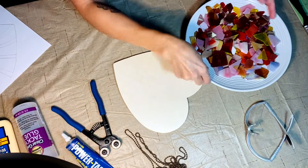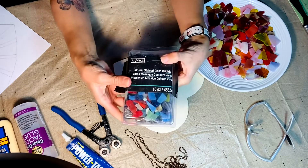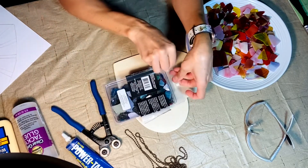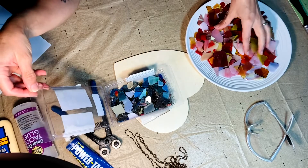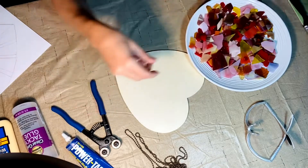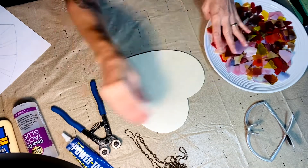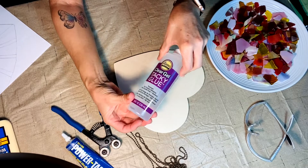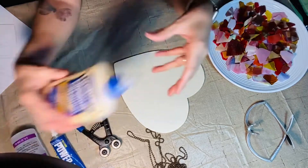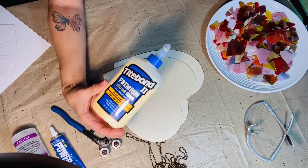You're also going to need the mosaics. These are really easy to find — they come in a package, already cut, and in different colors. I got a couple and chose the colors I wanted for this particular mosaic. I gave them a wash because they are very dusty, so rinse them before you use them so they stick really well on the surface. We're also going to use two different glues: one to stick the stained glass on the wood, and one to stick the two wood pieces together.